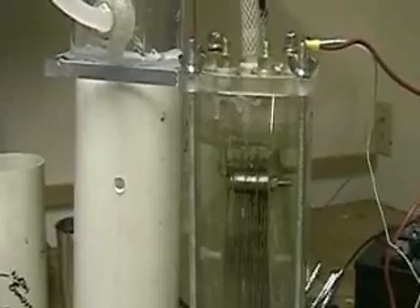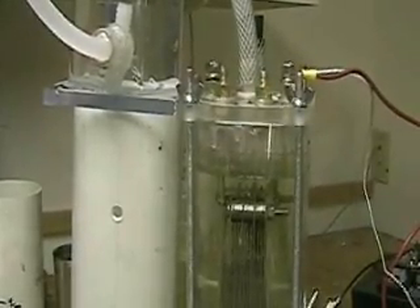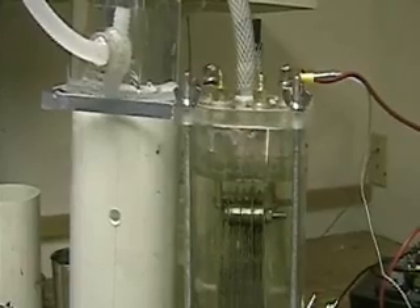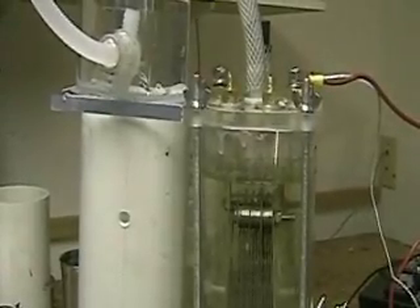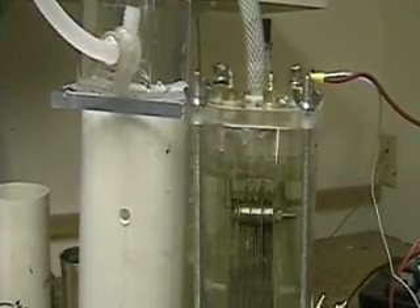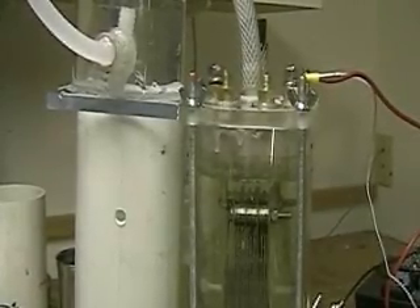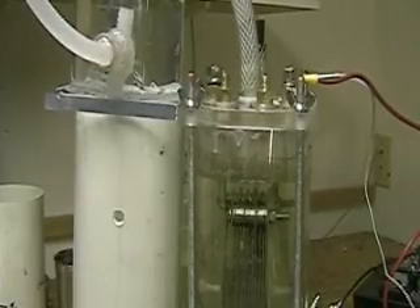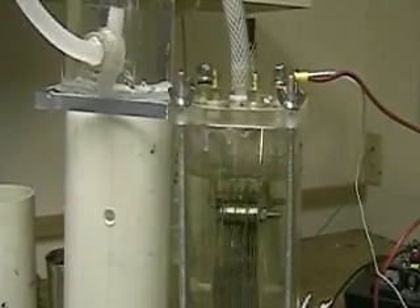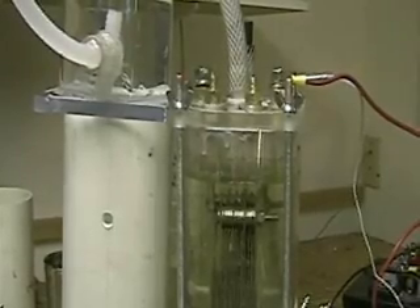The other interesting thing that's happened is that there seems to be an upper limit on the amount of voltage or amperage that goes through here. Temperature-wise, it's being held down. I've been able to get this system to run with less amperage using the neutral plates than before — less amperage, more electrolyte.